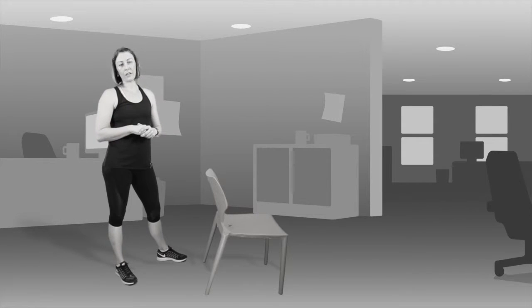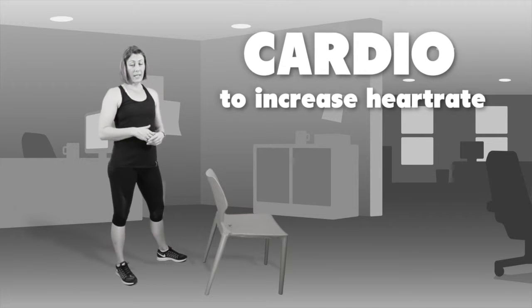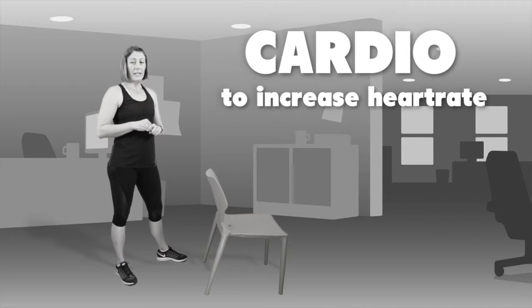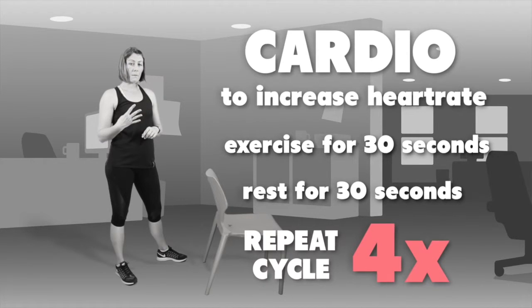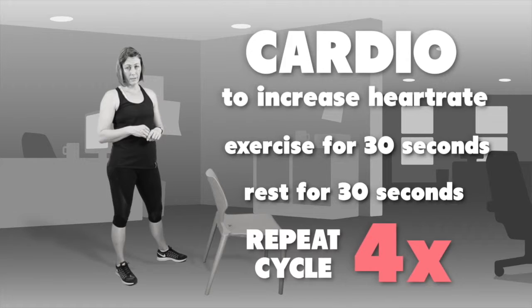The next group of exercises are aimed at getting your heart rate up. You can do these in a small space, either at work or at home, and they require limited equipment. Each exercise you'll do for 30 seconds, then take a 30 second rest, and repeat that 4 times — sticking with the four set program from the resistance exercises.